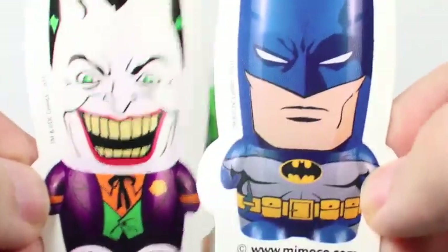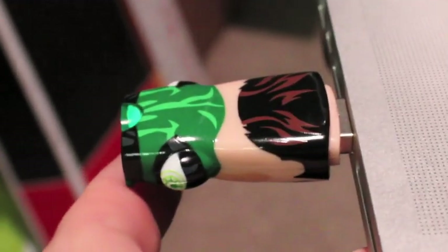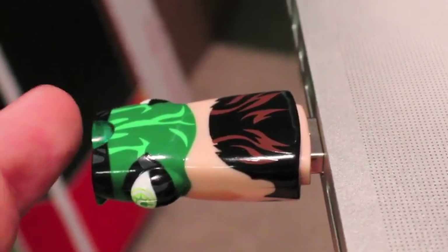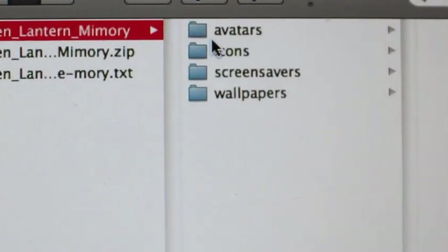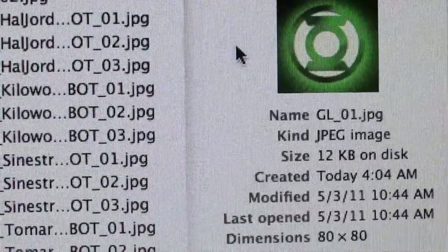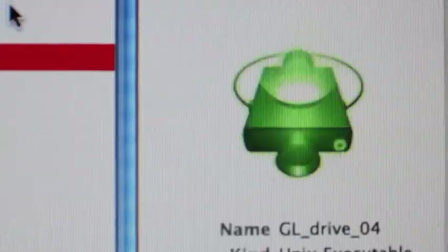Also, when you order the Green Lantern Memobots or the Batman ones, you get these little cool stickers — you get four of them. You'll get Batman, Joker, and you'll also get Catwoman and Robin. Just like other Memobots, when you plug it in, you can see that Hal Jordan flashes green — so his butt is flashing green. When you plug it into your Mac or PC, you'll get all these little extras like avatars, icons, screensavers, and wallpapers. You can see the avatars you can use, with Green Lantern or Sinestro Corps symbols, and Memobot faces of all the different characters. Same with icons — you get all these little different icons you can use for your computer. Very cool for folders.